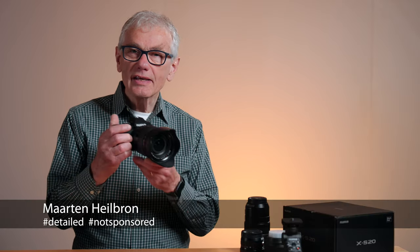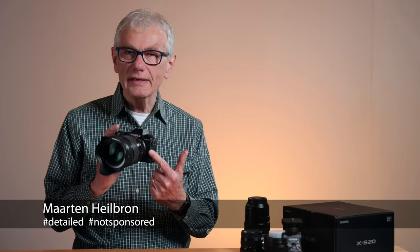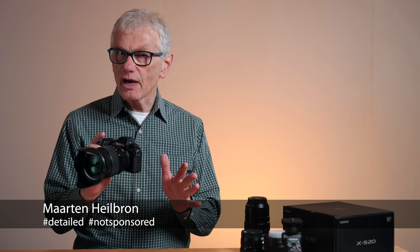Hey photographers, this is the Fujifilm XS20. Although a great deal of the coverage of this camera is about its ability to vlog and create videos, at its heart it's a small, capable, and very versatile stills camera. But who would buy a camera that did just that? In this video I'm combining a review of the S20 stills features and functions with a tutorial.